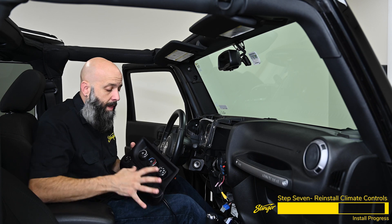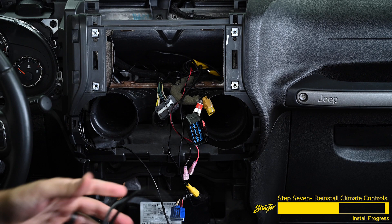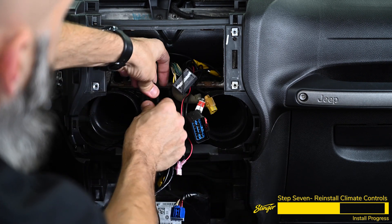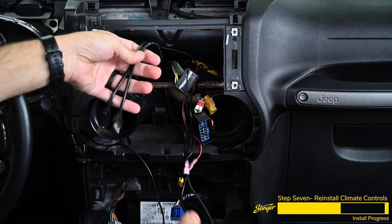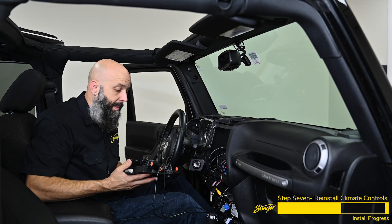Now we're ready to reinstall our climate control panel with our newly added dual USB ports. We're going to route these cables up behind this piece of plastic to where the Heighten is going to sit, up inside the dash, up behind the brackets, and out through the opening where all of our other connectors are. We can reconnect the factory connectors and snap this back into the dash of the Jeep.